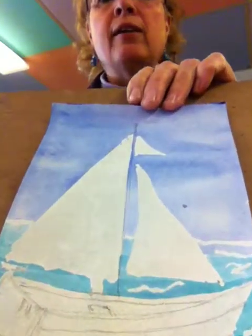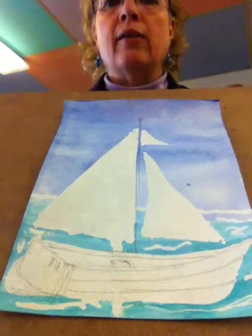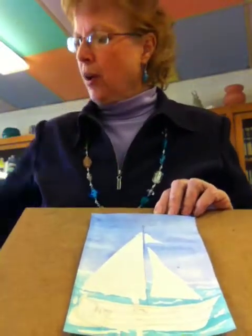You need to sketch lightly some details in the boat. I want this to look like an old kind of sailboat that you see at Cape Cod or someplace like that. Now, remember, if you use burnt umber and ultramarine blue, you can get a nice gray. So I have mixed that on my palette in the center.